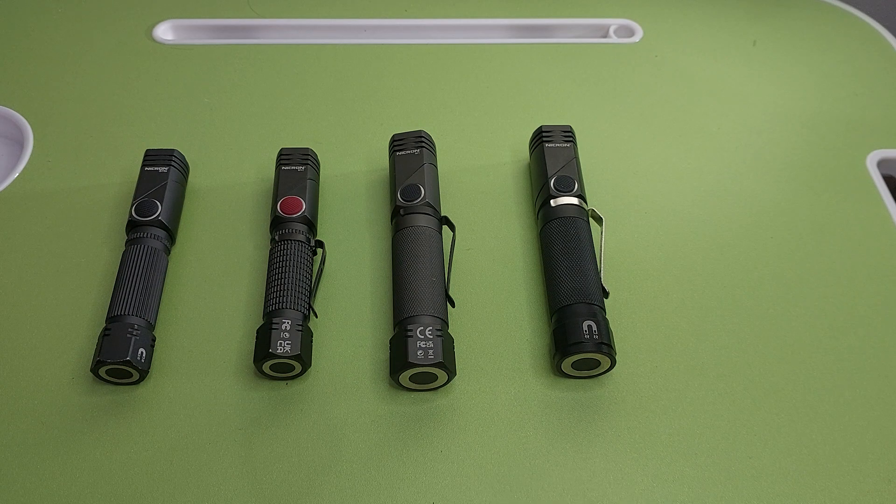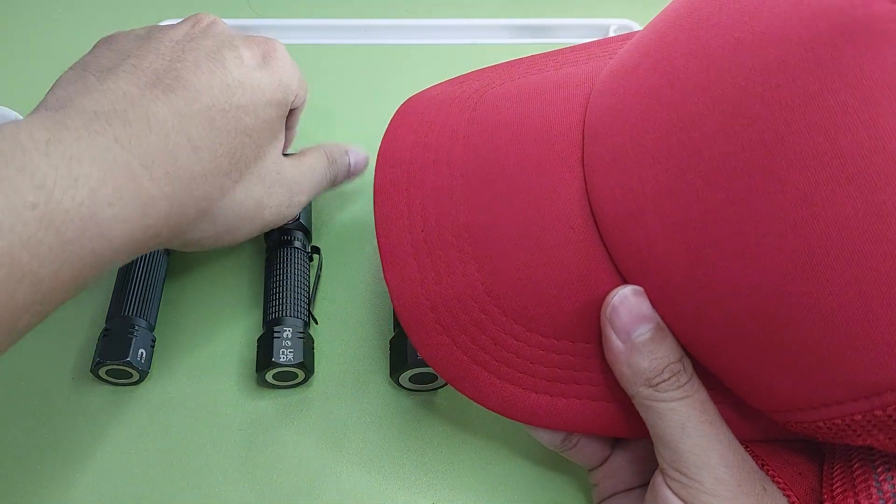The build quality of Necron is very good. You can also put it on your head like a headlamp.